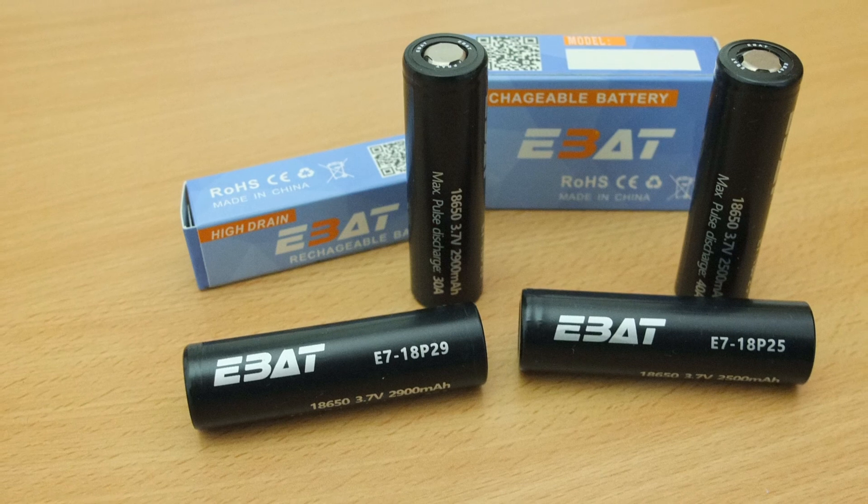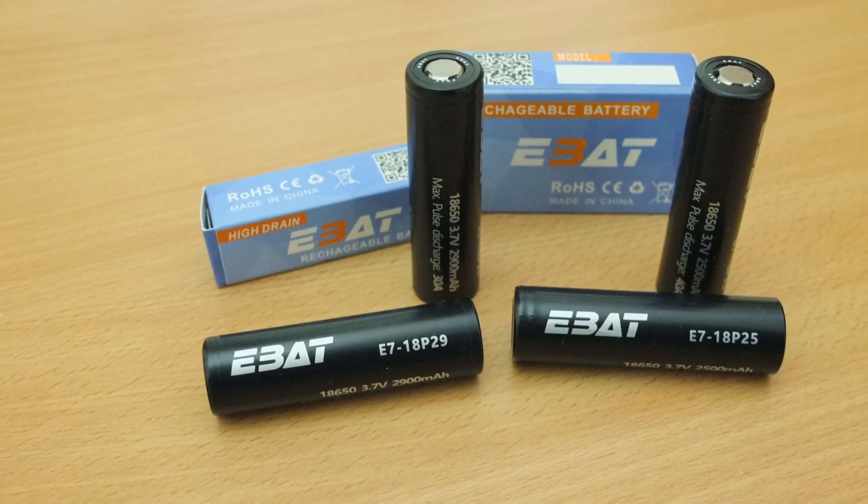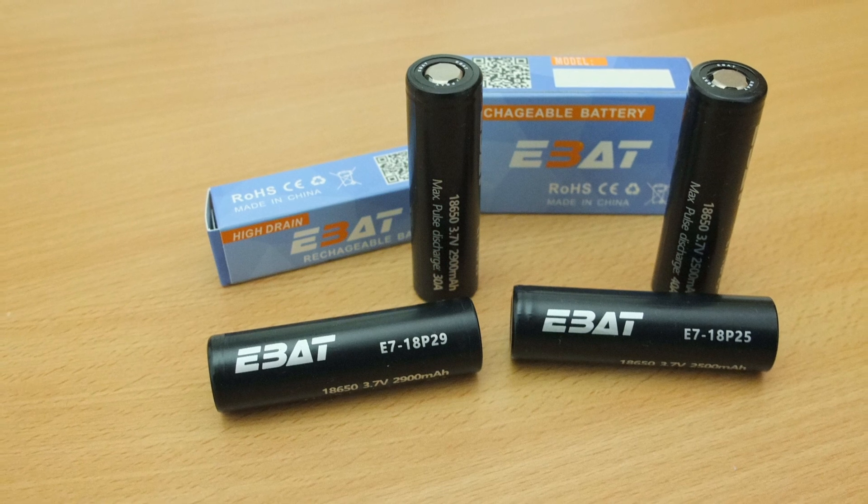Based on my usage so far, these are pretty decent cells. I will update the review with any further comments. Don't forget to check out my other battery and charger reviews, and I will see you in the next video.